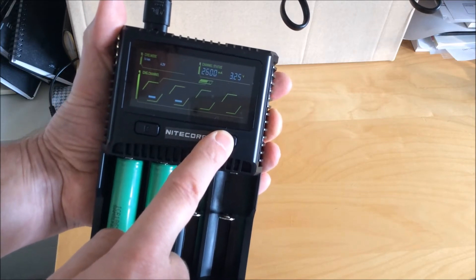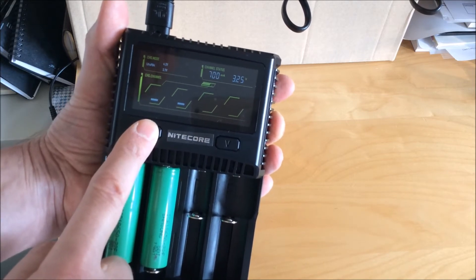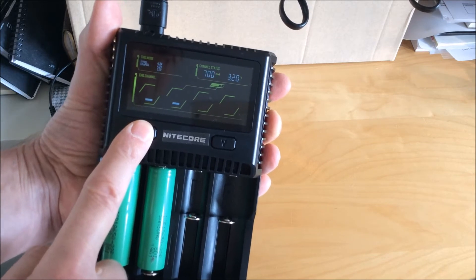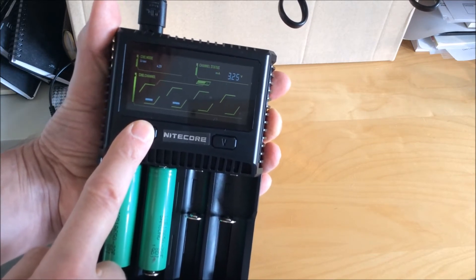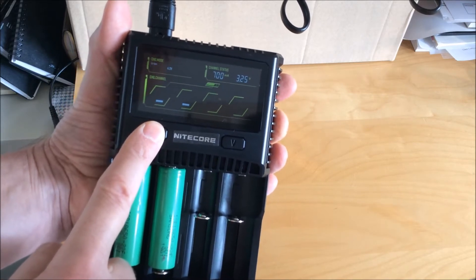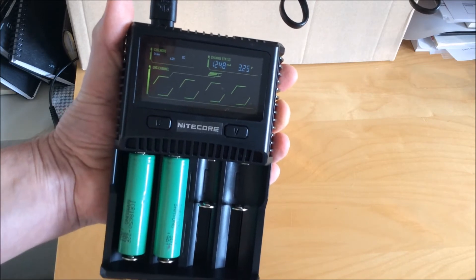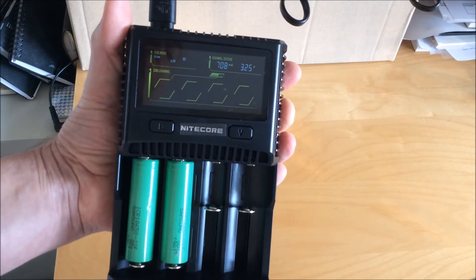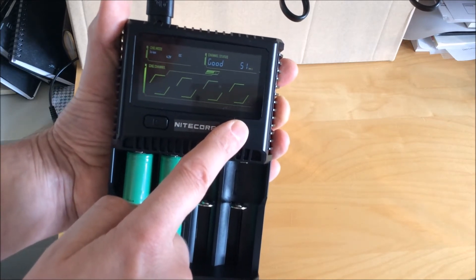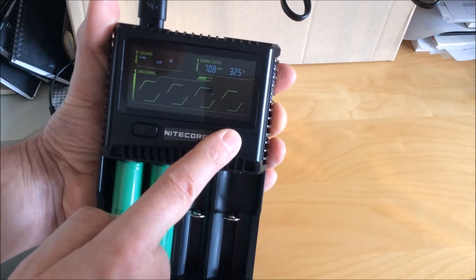If you hold down the C button you can change the charging current, and you do that by pressing the V button until it selects the current you want. For lithium-ion batteries you can also change the charging voltage, but for most batteries just leave it at the default 4.2 volts. If you're charging lithium iron phosphates you have to set that down to the lower voltage of 3.7 volts. Once you've selected the proper charging current, hold down the C button again and that will begin charging.